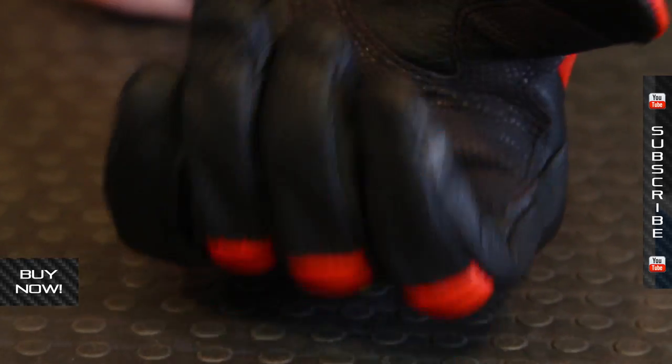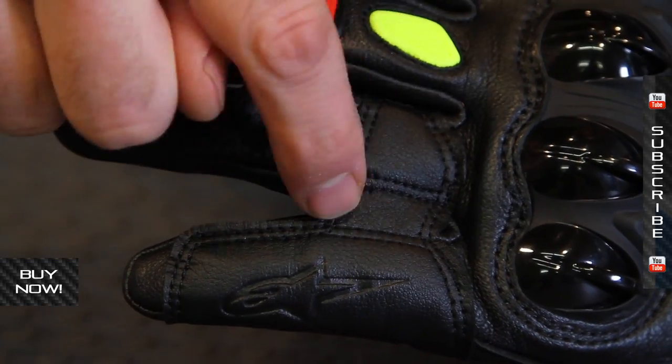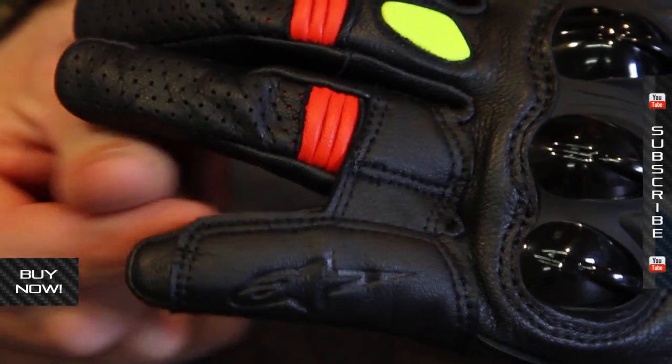You can get more information on these gloves at MotorcycleSuperstore.com. Cool colorways — you can look at those there as well, and see current pricing. Don't forget to subscribe to us on YouTube for more product videos.